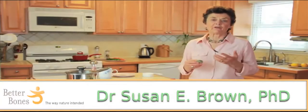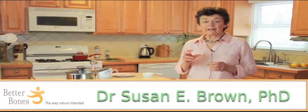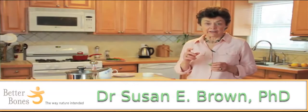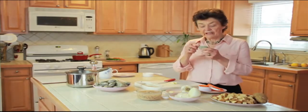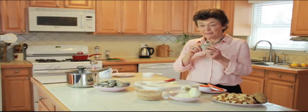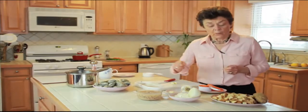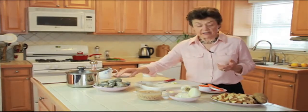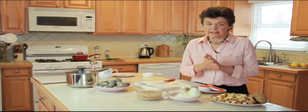Hi, I'm Susan Brown and I want to welcome you to my kitchen. Today I'm going to show you a really simple, delicious alkalizing soup that actually builds bone. One of the major ingredients is clam, and at the end I'll explain why this clam might be especially bone-building. This soup was developed by my secretary Jan, who is a terrific cook.